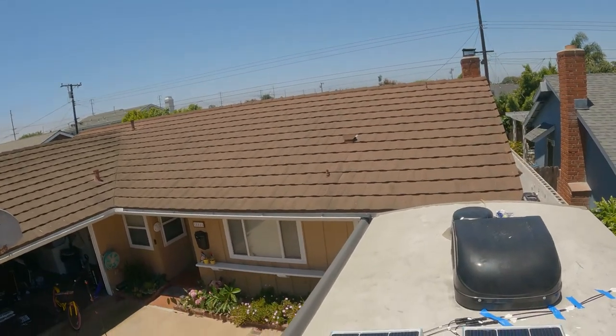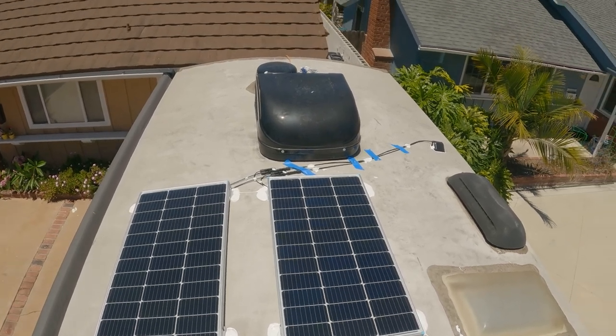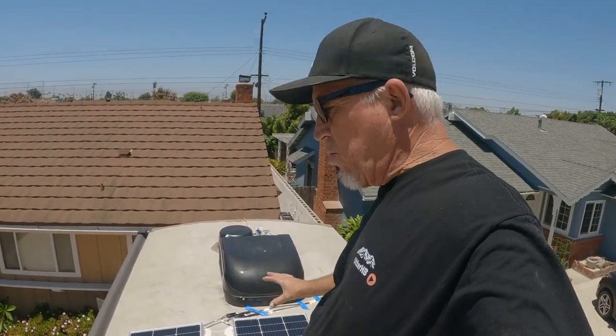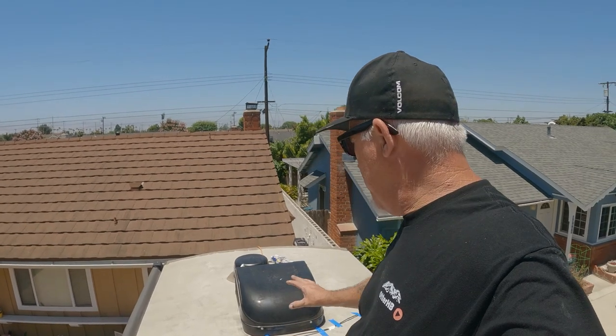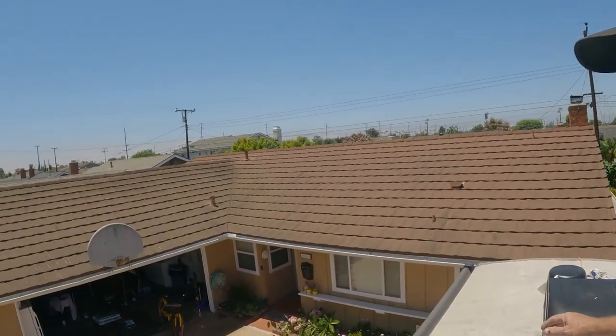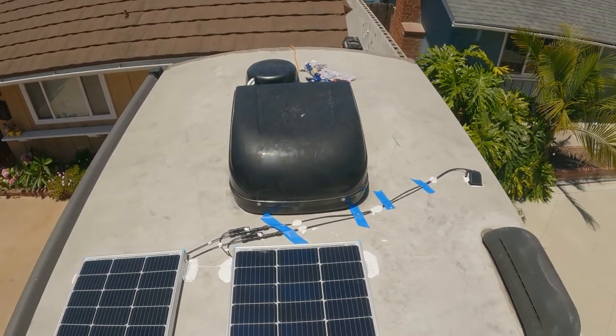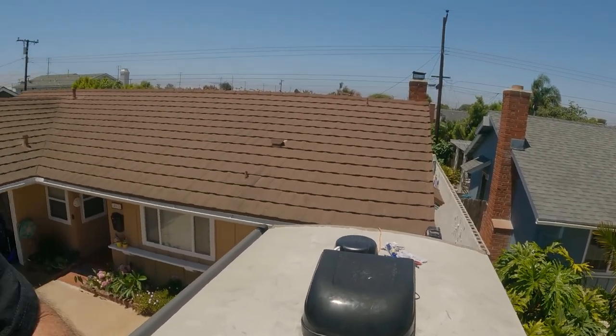Panels are on the roof and secured. Both panels have their brackets on, and we put a bunch of Dicor around every bracket so nothing can come up. Same thing with the cables — we threw some Dicor on top of the cables too. Once that stuff spreads out, those cables aren't going anywhere. There were a couple of spots to screw the brackets in. It's watertight and secure — it's awesome. Let's go down and connect it up and we'll have solar.